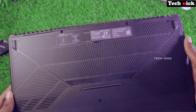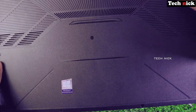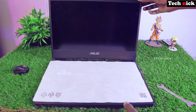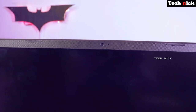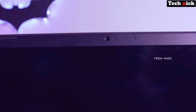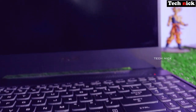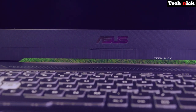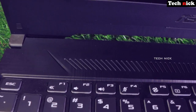On the back side, there is an inbuilt battery. The display bezel is thin on the left and right sides. On top of the display, you have a webcam and a stereo microphone with small holes on the left and right sides.